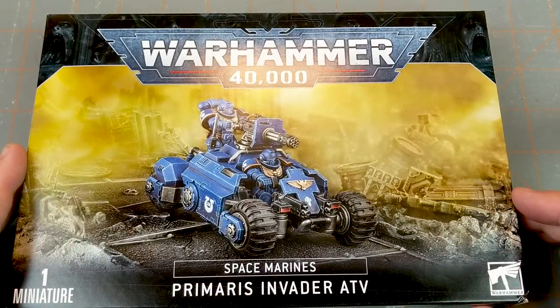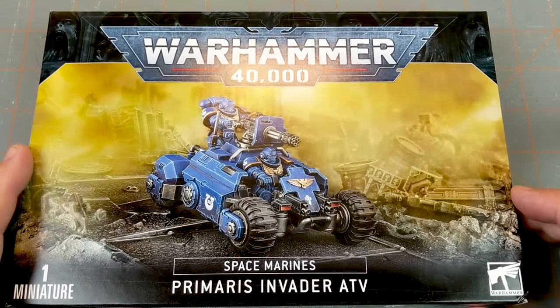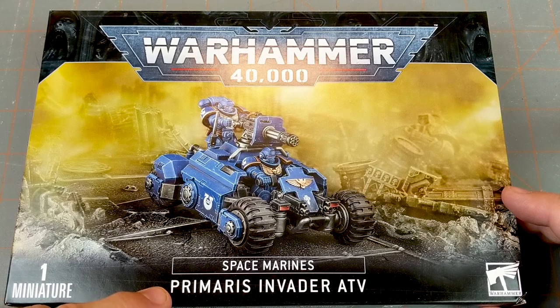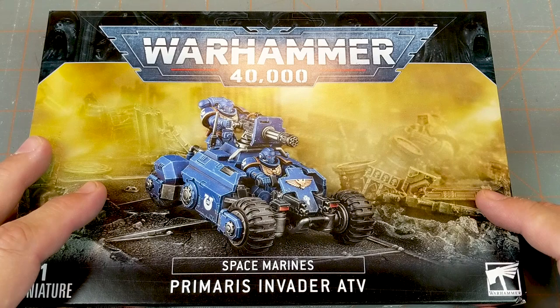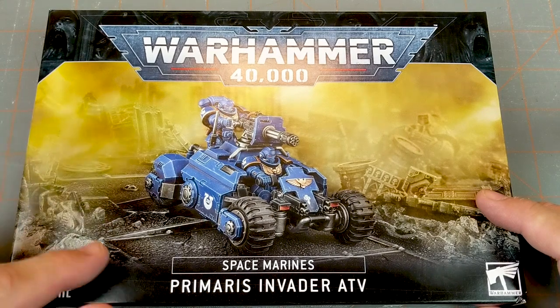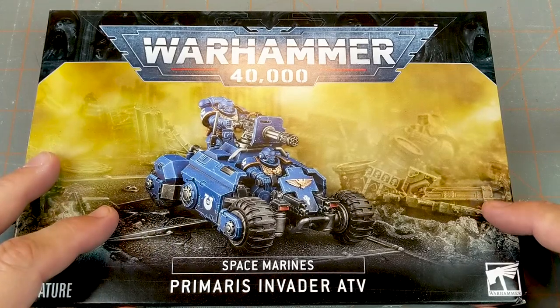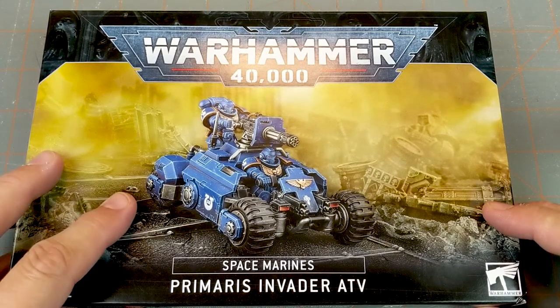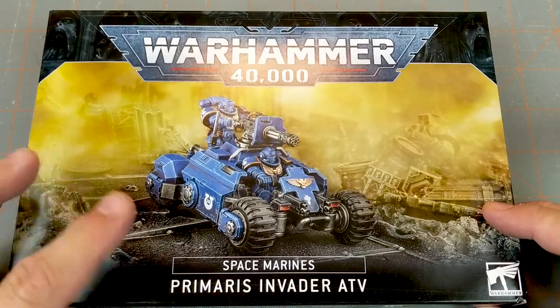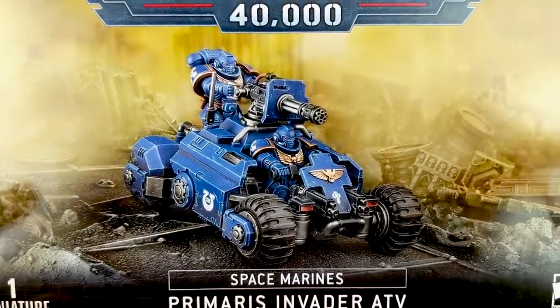Hi everyone, John here from All Miniatures Great and Small. Today we're going to be doing a Warhammer 40K unboxing and look at the Space Marine Primaris Invader ATV. This is one of the new releases that came out alongside the new Codex for Space Marines. They had their first wave for 9th edition with the starter box, some cool new Space Marine units, and now the Codex and its new releases have hit the shelves.